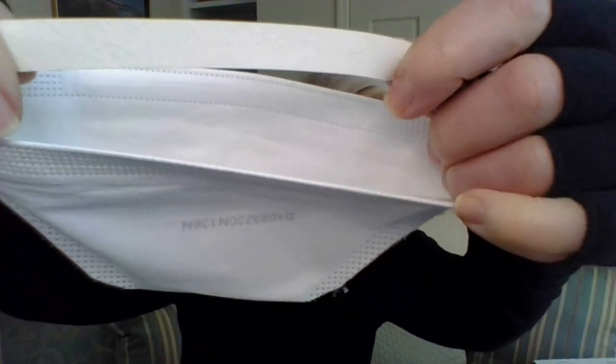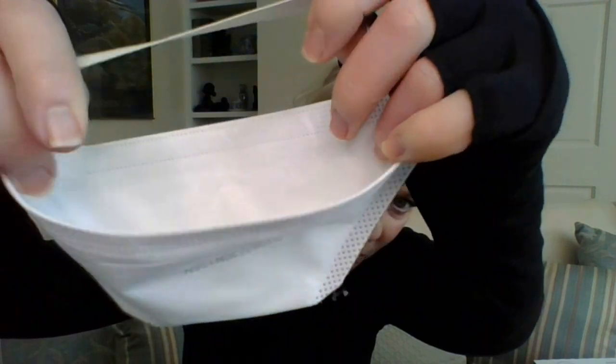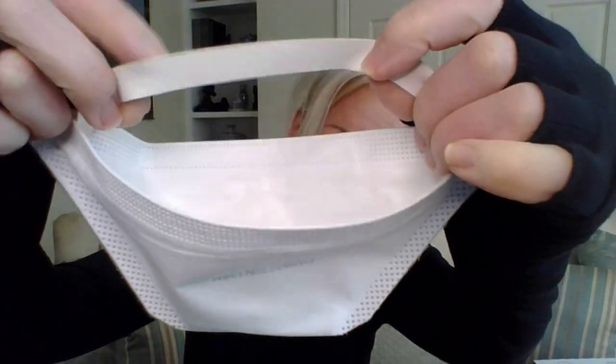Something interesting happened when I went to try this on, largely because I did not read the instructions. This is a duckbill type of respirator, so it sticks out a bit when you have it on, and you see there's like one thick strap. What I did not realize — and I'm going to try to give you a close-up — is that this thick strap actually splits apart into two straps. That makes sense because an N95 respirator has two straps.